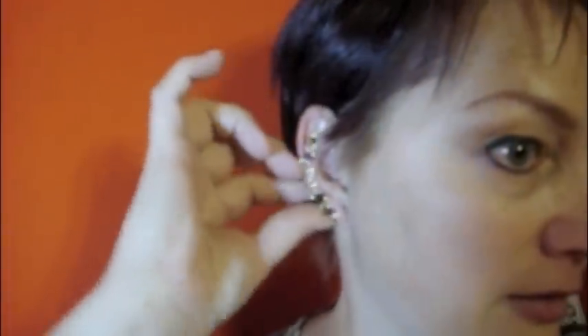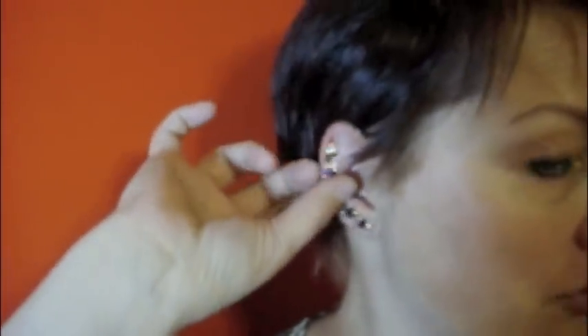In, down, and pinch. In the beginning, you might want to use the mirror. Otherwise, you'll be able to put it on and take it off without any problems.